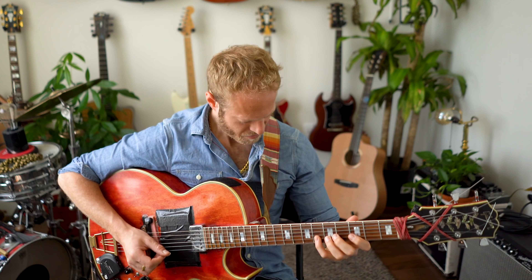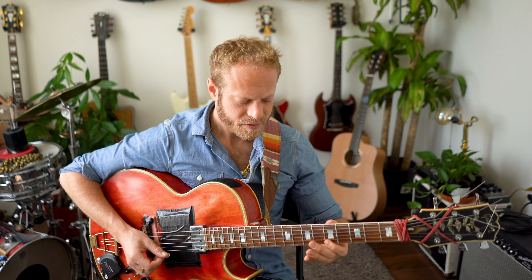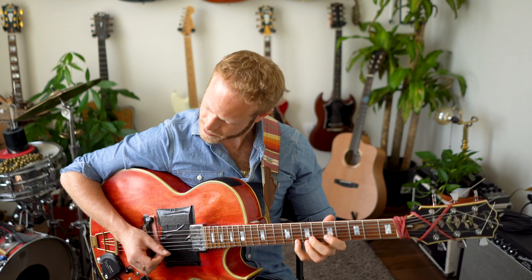Go for it, and back — and tell yourself what note you're playing.